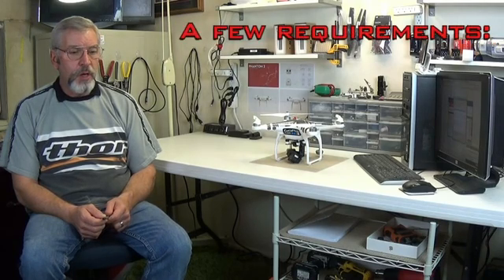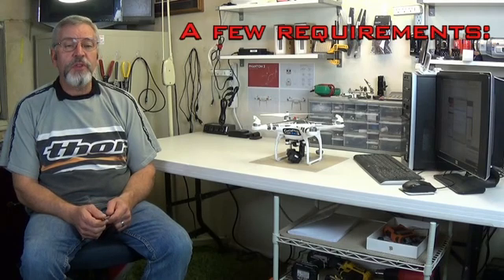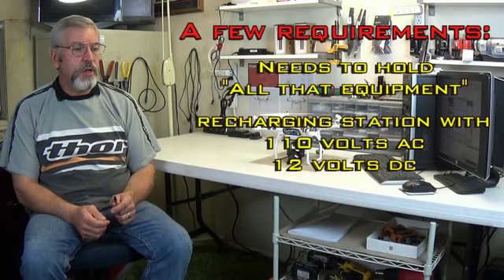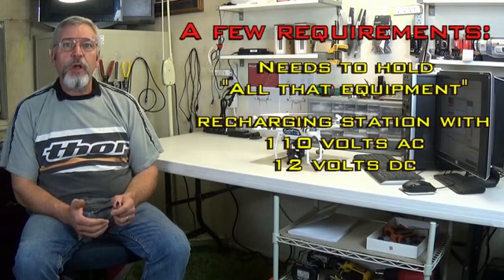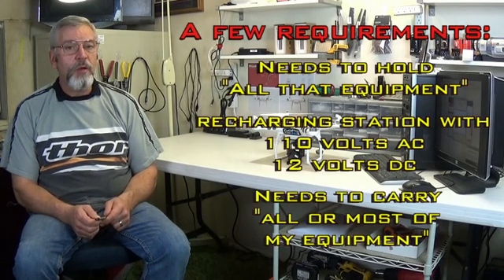As I began designing this platform, I had a few requirements I wanted to meet. The first, of course, it needed to hold those pieces of equipment I just mentioned. In addition to that, I wanted to have a recharging station for most of the batteries for the equipment that we use when we go out flying. And lastly, it needed to be able to carry all of my equipment when we go out flying.